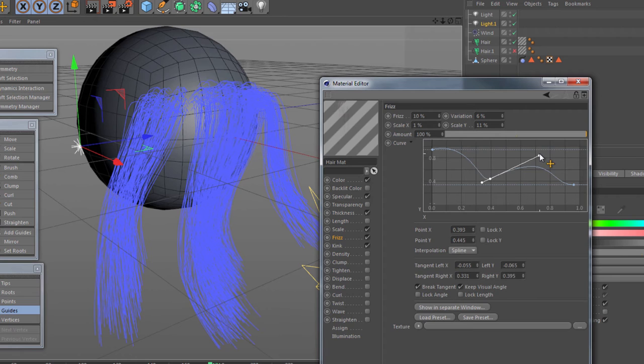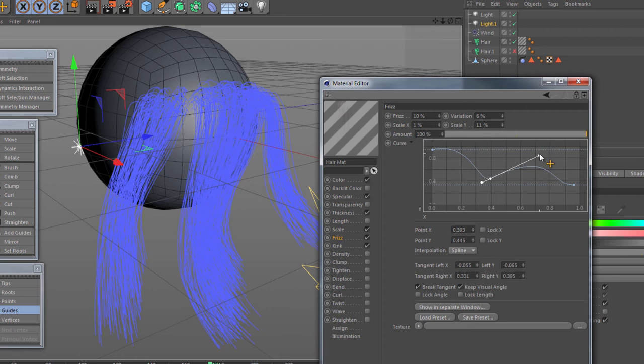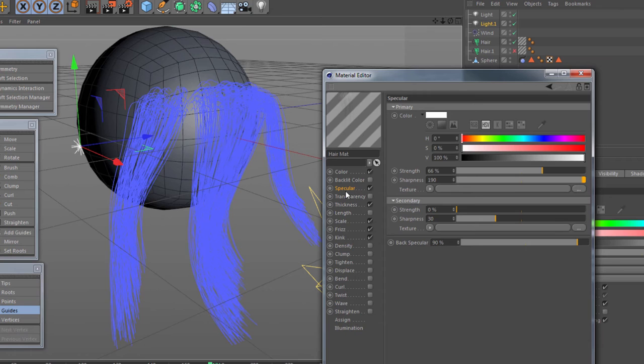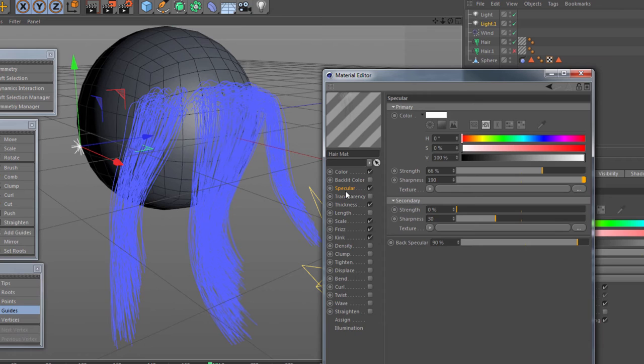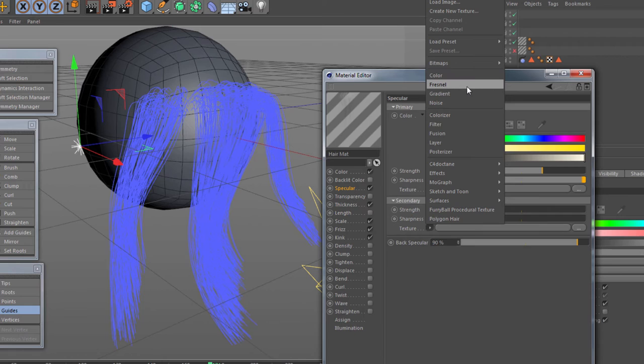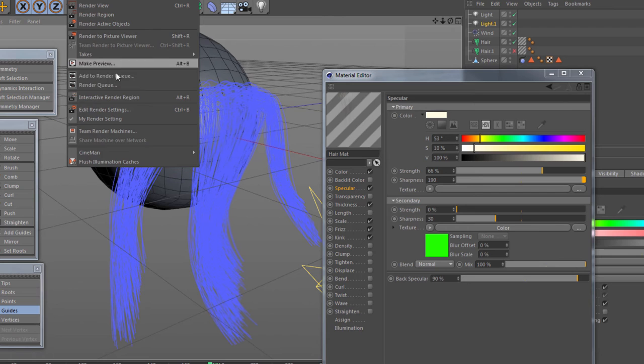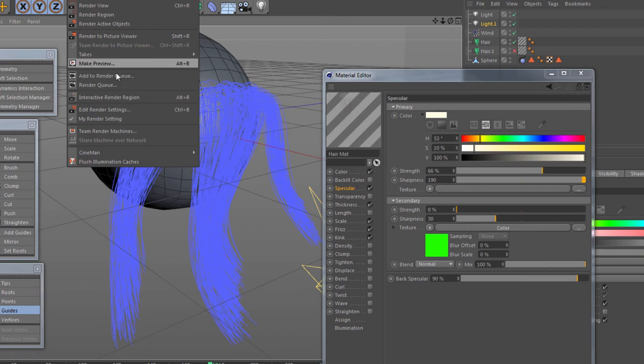We're tightening this up a little bit more. Back to the specular again — we've got the color. Because we're dealing with blonde hair I'm going to give it a little bit of a tint, and then I'm going to go to the secondary and select a texture color. You can actually use other things than just color — for instance, a Fresnel effect so it depends on the angle and pushes the color tint towards the outside. I'm going to use just a normal color, picking an obscure color like green so we can really see what's going on.